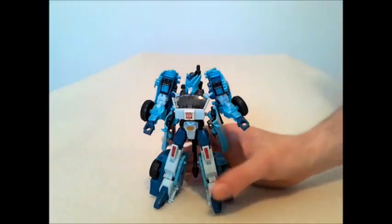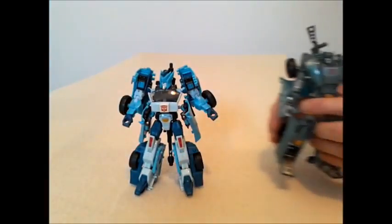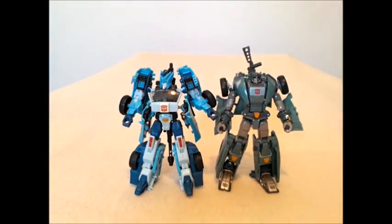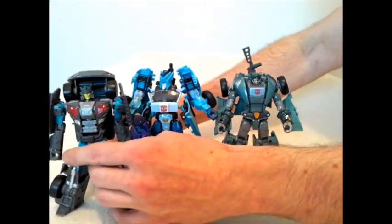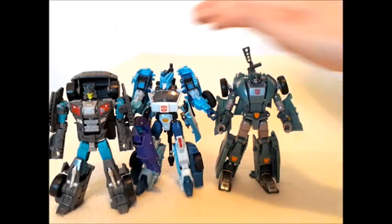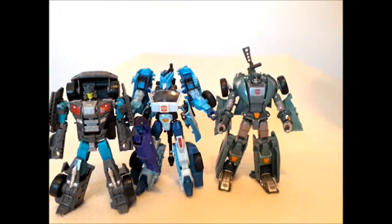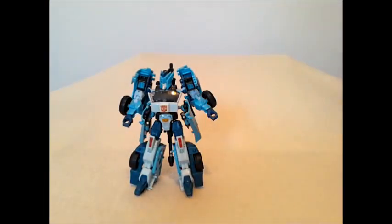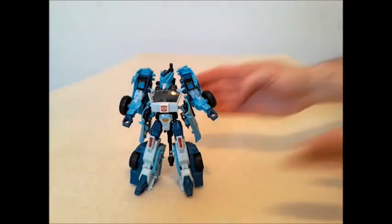As far as the figures that will be included in that box set, we've already looked at Cup, now we're about to look at Blur. How did these guys stack up with a modern-day Deluxe? Here is Off-Road right there. If anything, they're a bit bigger. No shock there. So let's get Off-Road out of the way, and let's get Cup out of the way, and we will focus squarely on the bot of the hour, Blur.